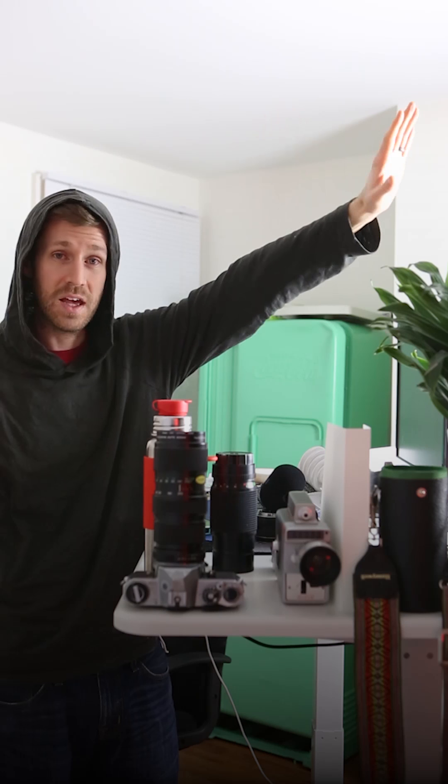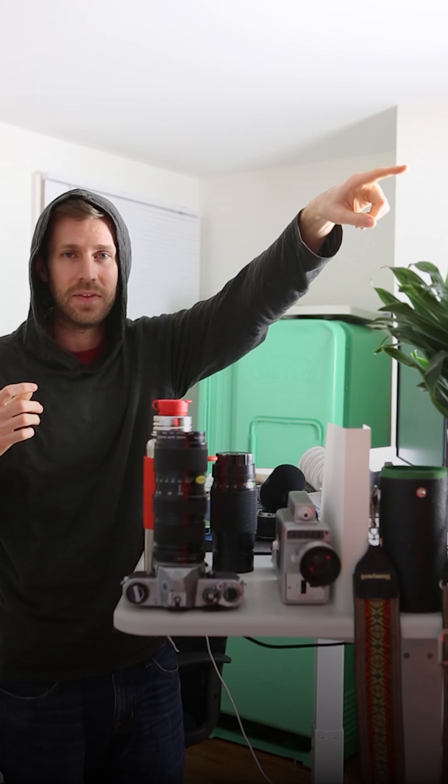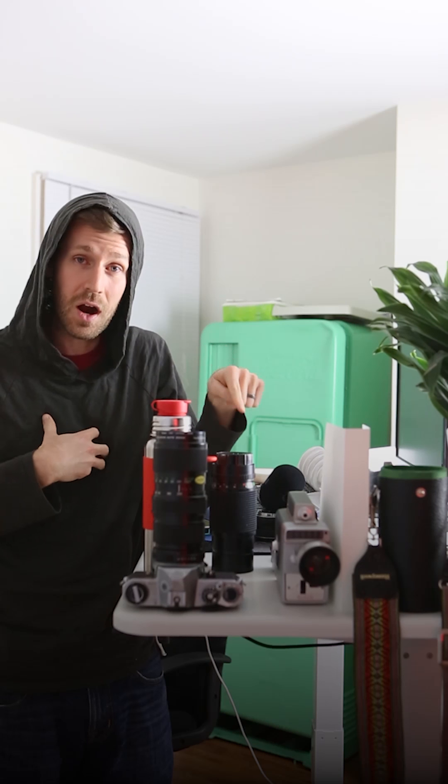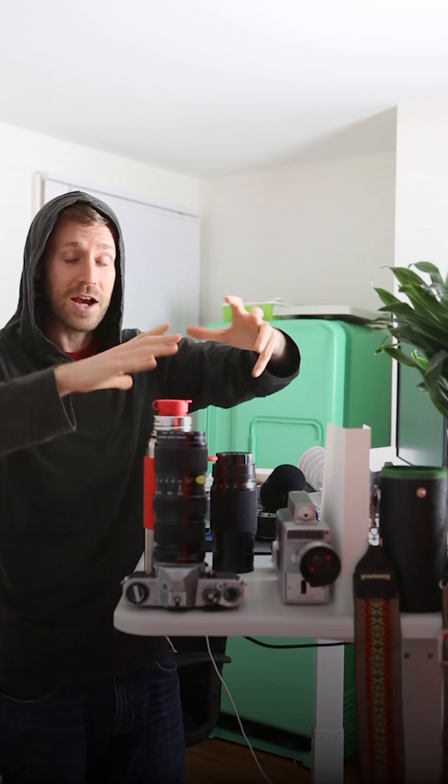If somebody's backlit — if there's a lot of bright outside light and they are inside — I know that my meter is going to say plus one, maybe even plus two, in order to expose for the person in the room, not the outside. The camera is lying to me because it sees that bright outside and says the photo's too bright, we need to turn it down. But what it doesn't know is that the person I want to photograph is in the dark spot. I want the dark spot to be brighter, so I actually need to turn up the exposure, which is why the proper shot in that scenario would be a plus one or a plus two on the meter.